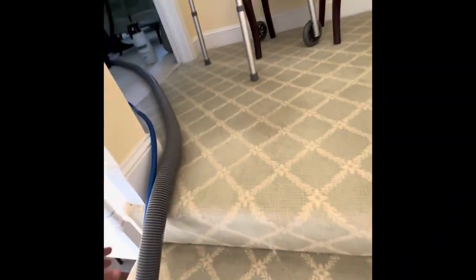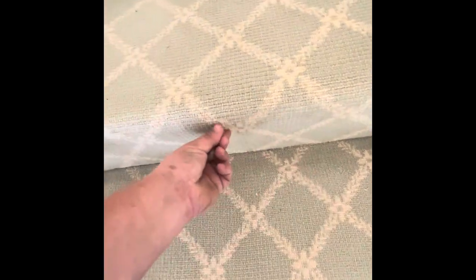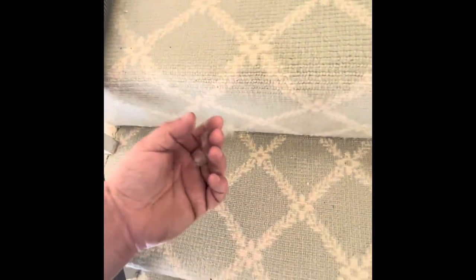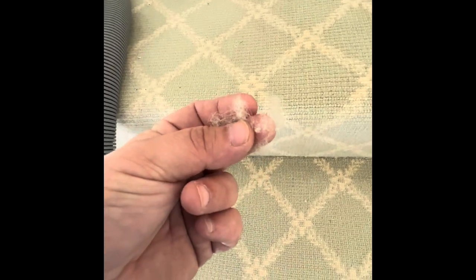Today I want to show you guys fiber testing. I've got something already free in here, so I don't have to pull anything off. I'm slowly pulling it and when I do a burn test, if this smells like hair — here's a piece right here. I'm going to go to my van and do a burn test to show you guys.